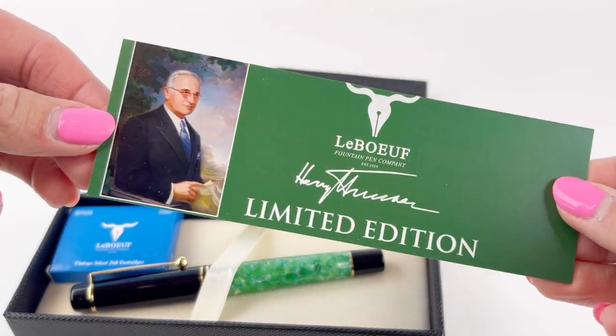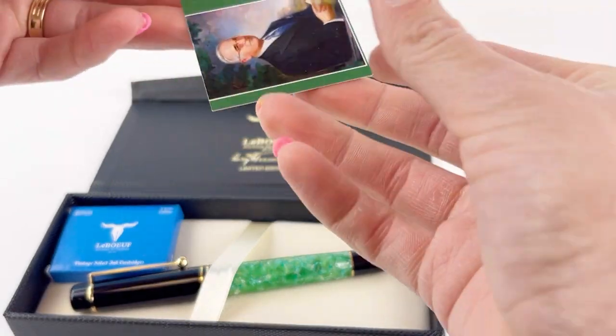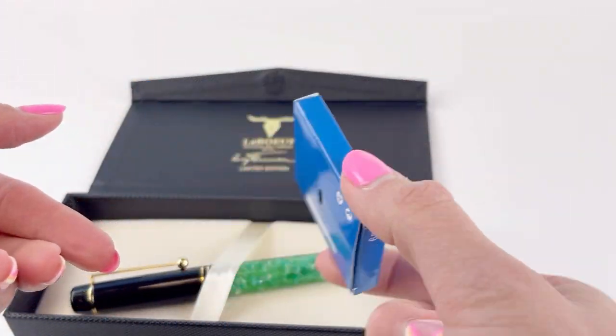It does come with a little card with a biographical type photograph of the president and some information on the back. Your limited edition also comes with a box of ink cartridges.